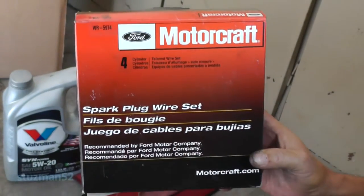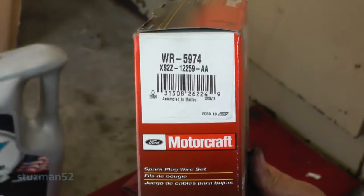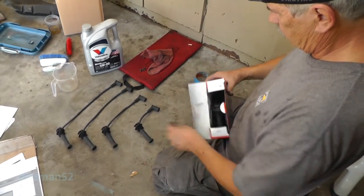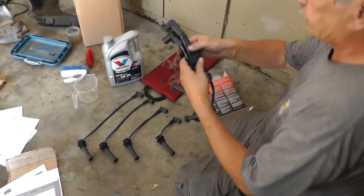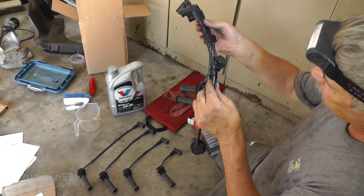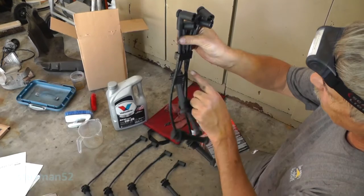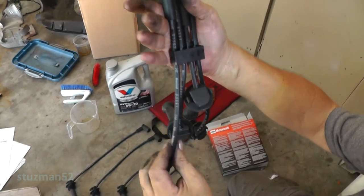This is the spark plug wire set we're going to be using, made by Motorcraft. There's the part number. These wires are actually numbered - see, there's a tube on there. There's three, there's one, this one is four. They actually have dielectric grease already in the ends of the terminals, and same down in here. Perfect.